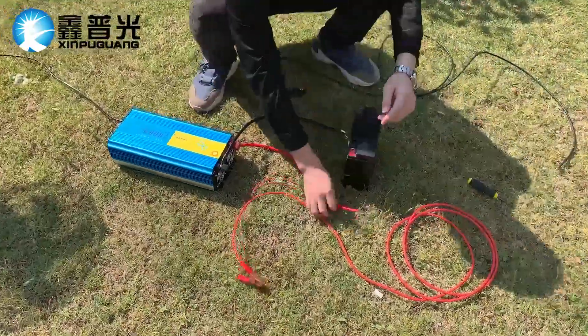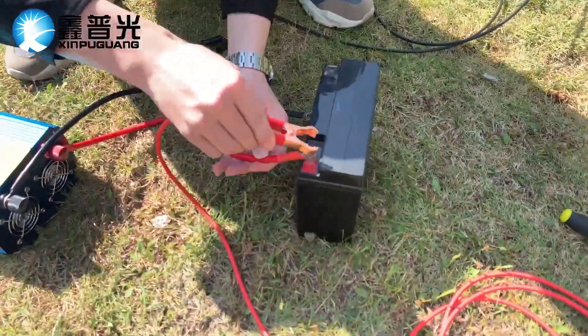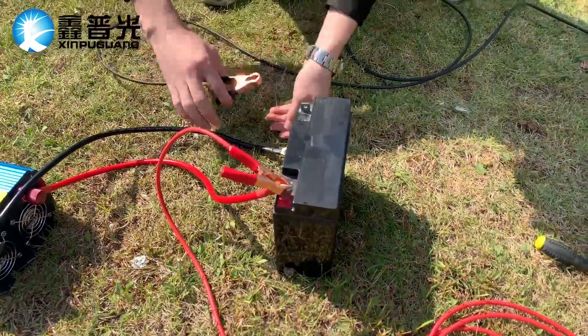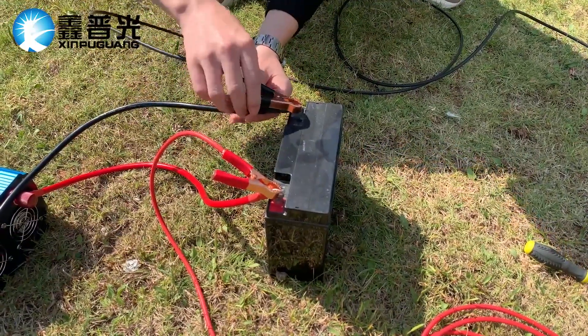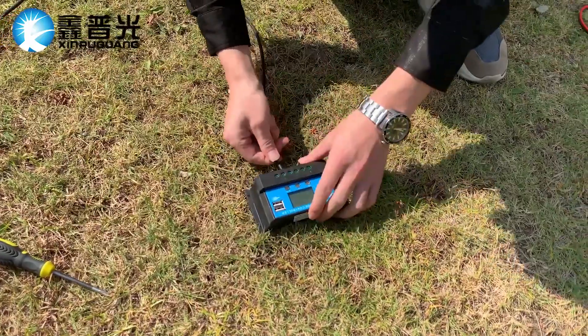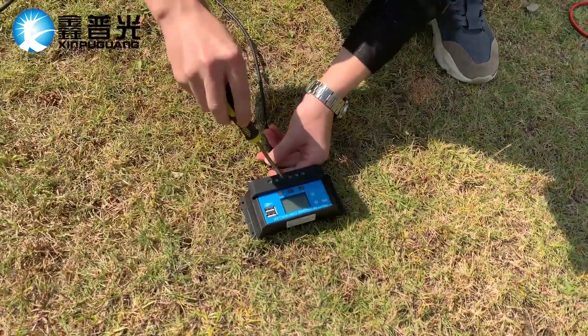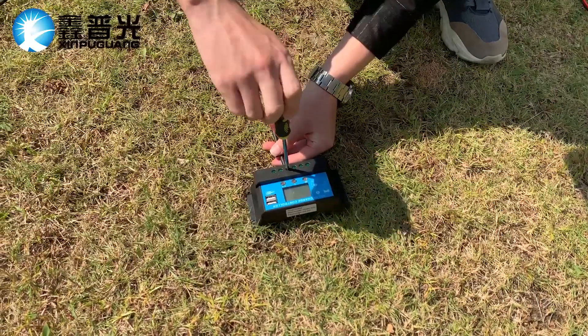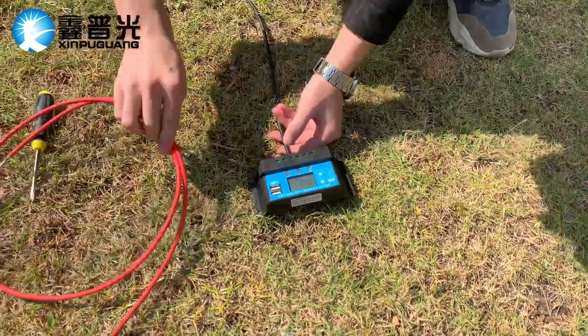First, we connect the inverter to the battery, positive to positive and negative to negative. Then we connect the battery to the controller to activate it, also positive to positive and negative to negative.